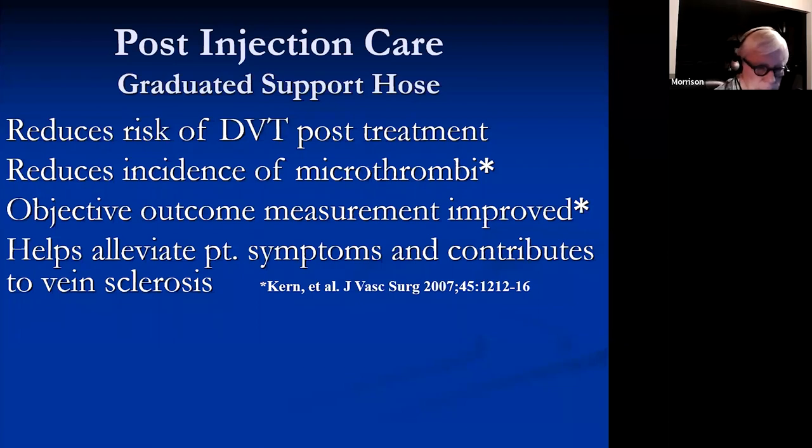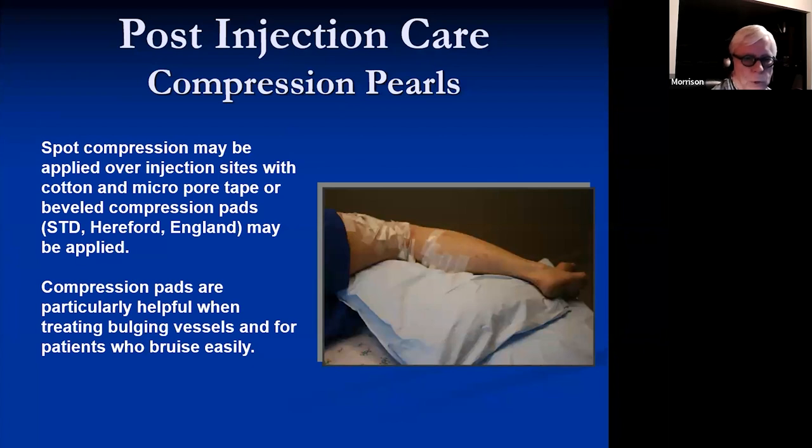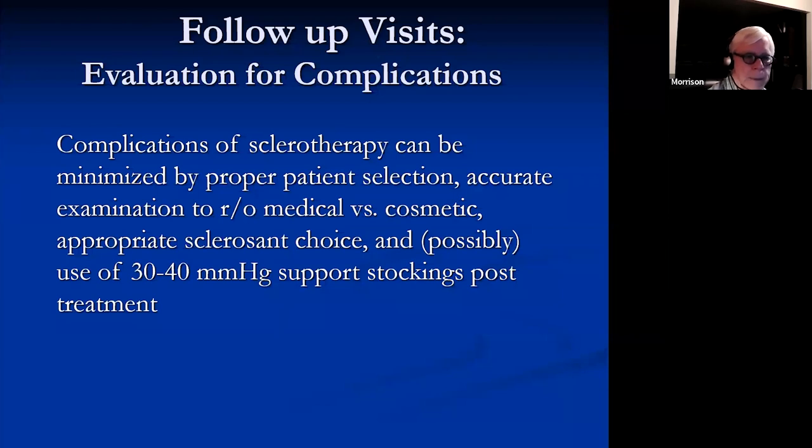We do use graduated compression hose. The evidence for this is not great, but it seems to make patients considerably more comfortable, reduces the risk of DVT post-treatment, reduces the incidence of microthrombi, and objective outcome measurements seem to be improved. We put compression hose over the top of the foam pads. These are fairly hypoallergenic and don't seem to cause blistering or irritation. The patient takes them off the next day. Complications can be minimized by proper patient selection, accurate examination to rule out medical problems, appropriate sclerosant choice, and possibly the use of support hose post-treatment.